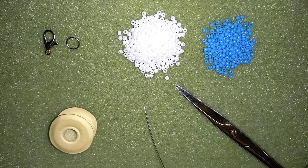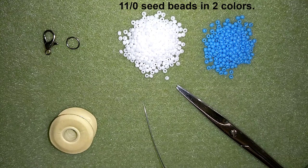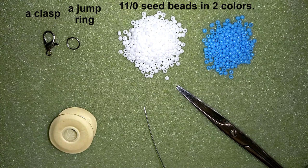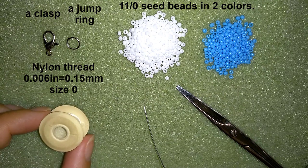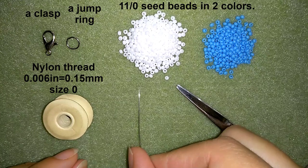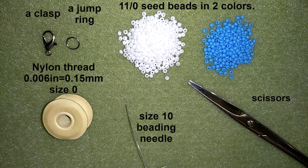So what I'm going to use for this video are two colors of 11/0 seed beads. Here is a lobster scroll clasp and a jump ring — you could use any type of clasp you like. This is Nemo beading thread, 0.006 inches or 0.15 millimeters, size O. I'm also using a size 10 beading needle and scissors. Now I'm going to put 1.2 meters, which is 4 feet of thread, on my needle and start.